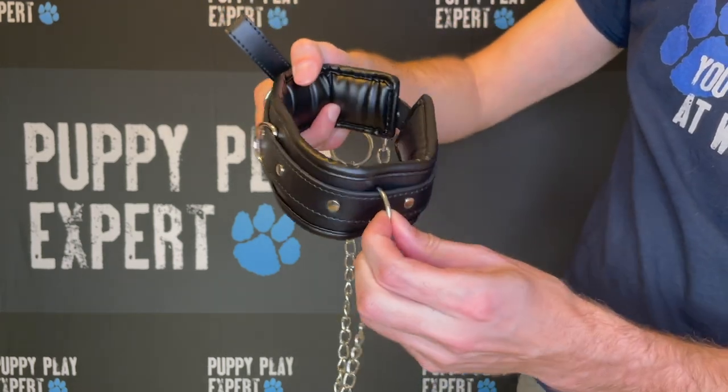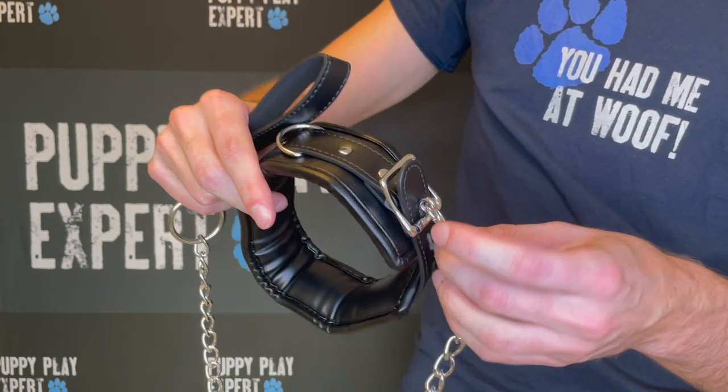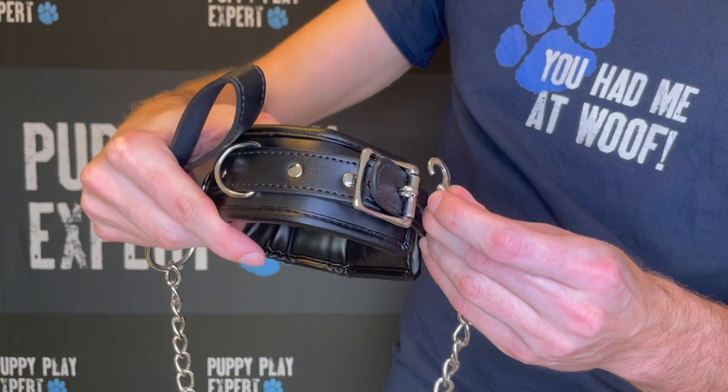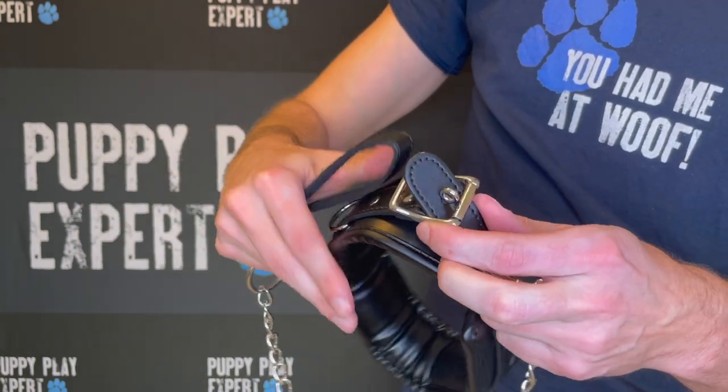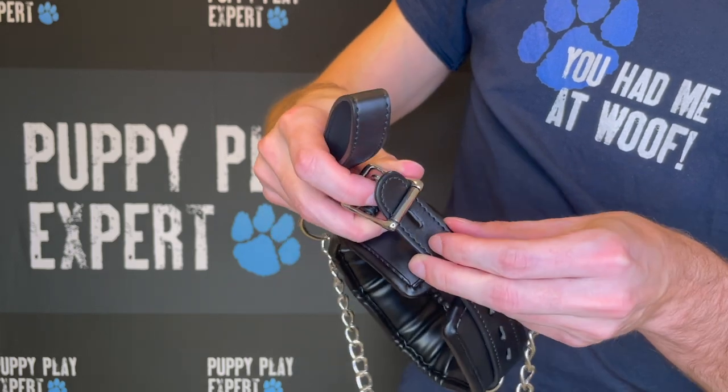Our Mad Pup Padded Collar is designed with your comfort and control in mind. It's softly padded on the inside and is made with a durable synthetic leather. You can tighten your collar to your or your handler's liking.